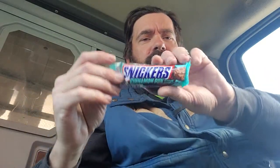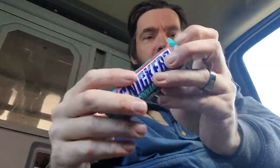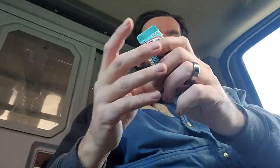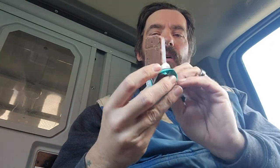Now, the size of this is — oh! It's unbelievably small. Look at how tiny that is. So, anyways, this is the smallest Snicker bar in the world that I've ever seen, and here we go.